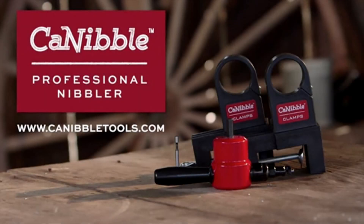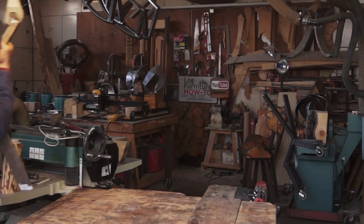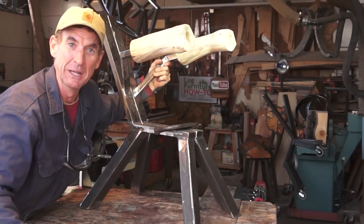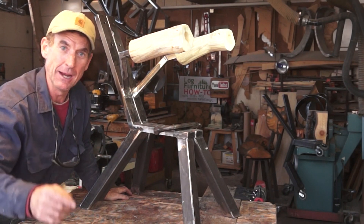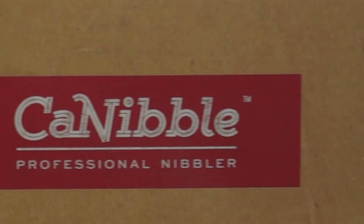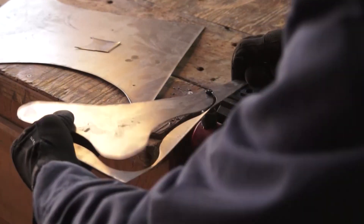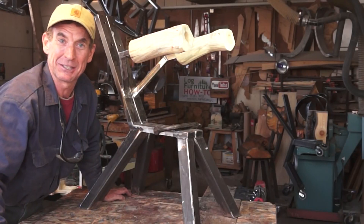This video is made possible by Cannibal Tools. Watch Mitchell Dillman on any device streaming live on Amazon Fire TV. Hey, welcome back, welcome to this week's video. If you were watching last week, you'll remember we got a brand new tool — the Cannibal for cutting sheet metal — and my plan was to start this week's video by working on that art project. But gang, it's been a busy week around here.